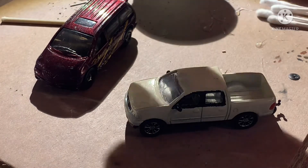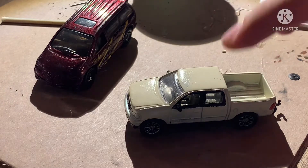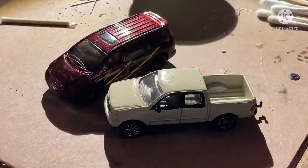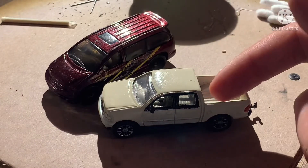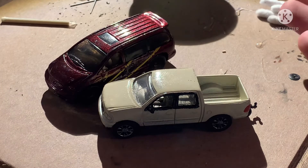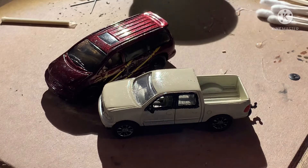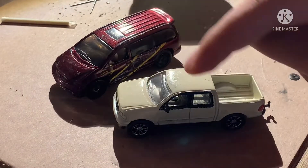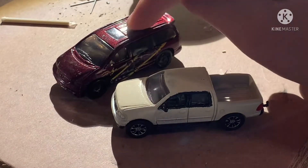Whenever you see a Dodge Caravan, most of the time you see it in this color. I figured I don't really have a lot of cars that are this color, so I might as well make this one that color, because I have a lot of red cars, a lot of black cars, a lot of white cars, and a decent amount of blue cars. So let's make this one the same color as the F-150. I'm going to paint this car soon.